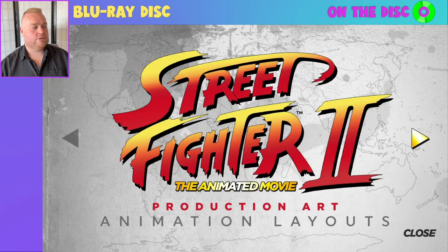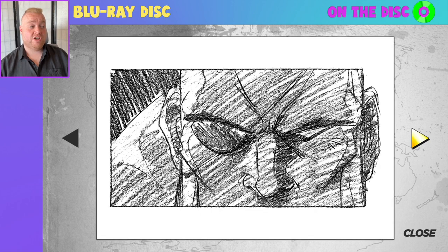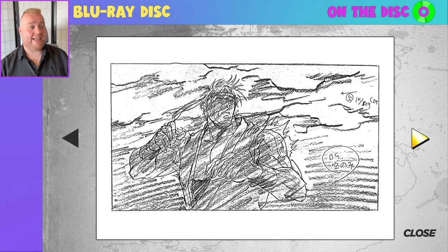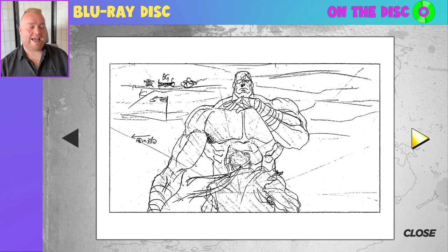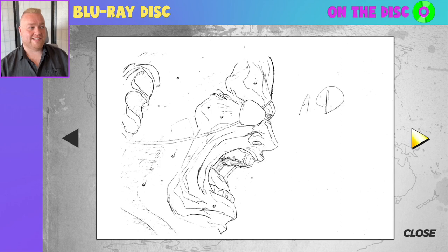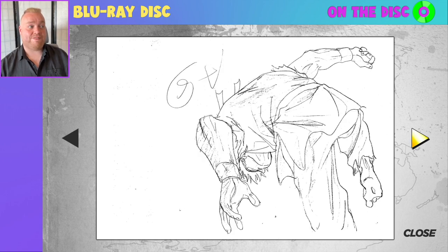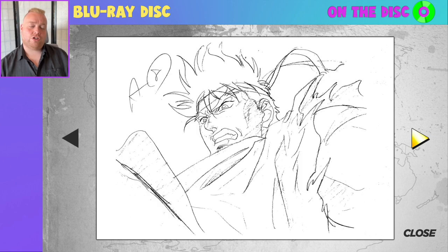Next, layouts. We begin with a nice quick introduction from Discotec as to how layouts were utilised in the context of the film's production. We get a great series of images showcasing a variety of instances of how they mapped out the story in various scenes, and just some of the detail. Fascinating to look at — not going to show too much more, so check it out if you get the disc yourself.